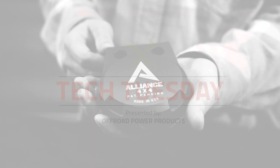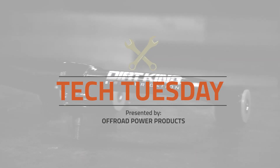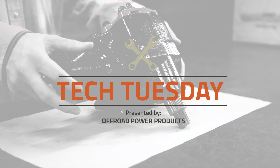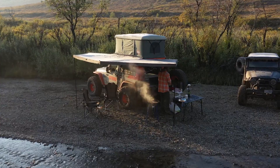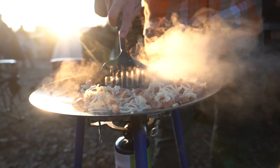Hey everyone, this is Radio at Off-Road Power Products and today we're talking about some of our favorite gear for cooking, the Tembo Tusk. Here at Off-Road Power Products we love to go outdoors and part of going outdoors is cooking food. We love to use our Tembo Tusk Skottle to prepare meals for us and our family.